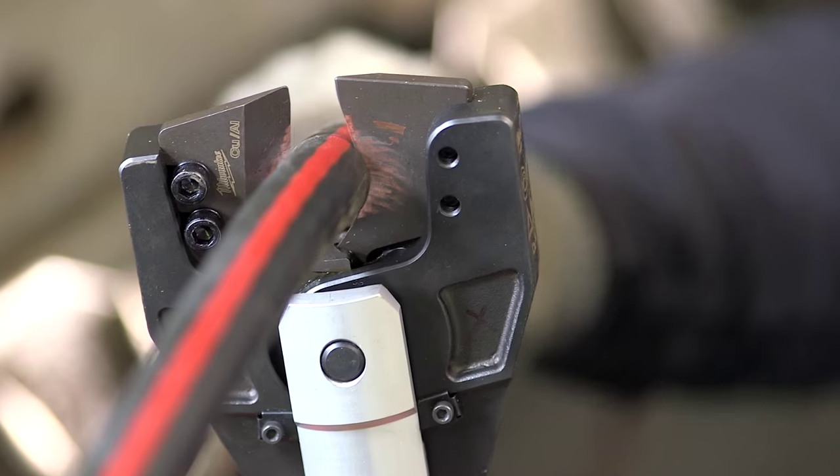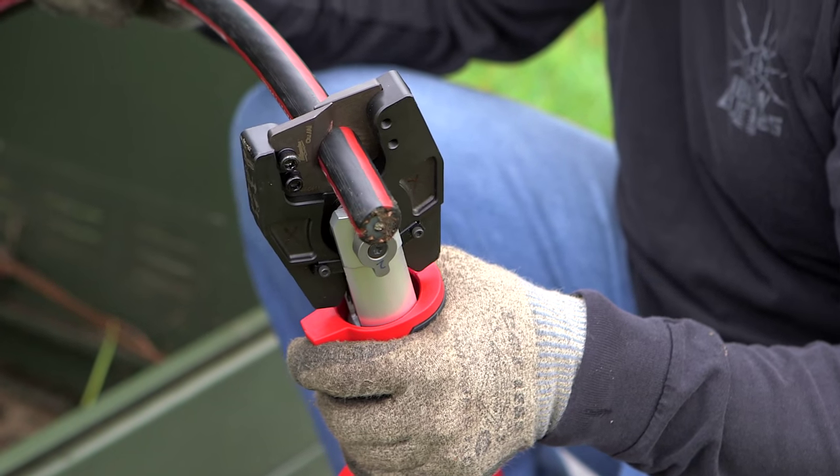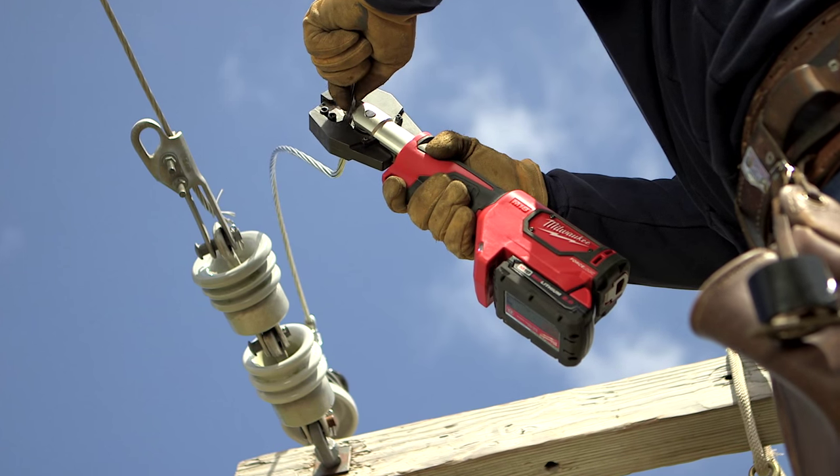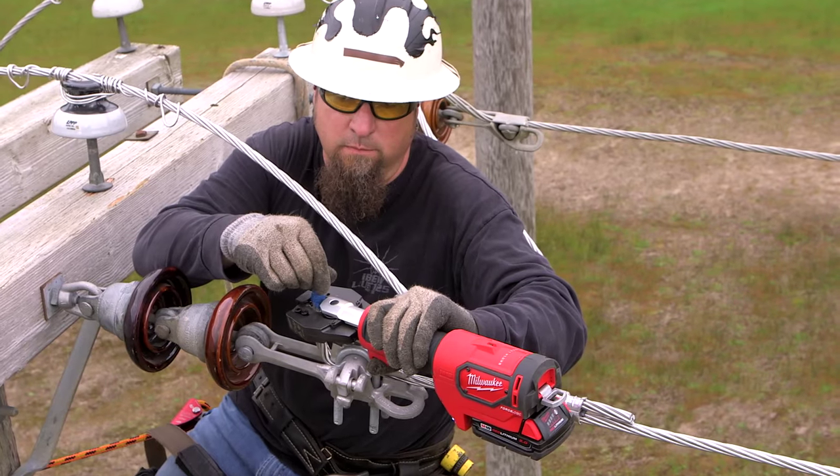My first impression with the M18 cutter was that it was really fast and worked really efficiently — made a nice straight cut, and that's what you're looking for when you're cutting wire. The blades on the cutters are very durable; they keep their sharp edge for many applications and uses. It's a very reliable tool.